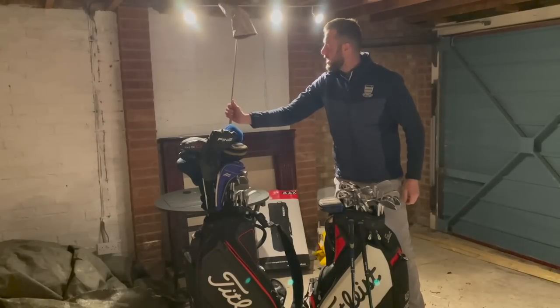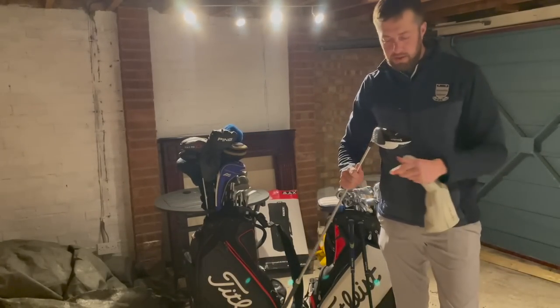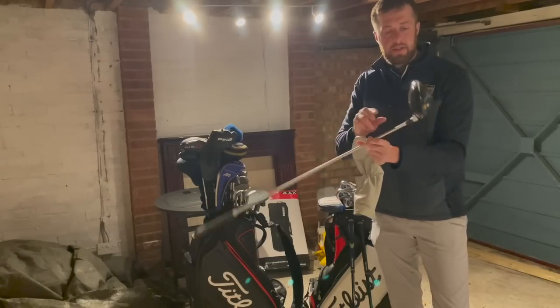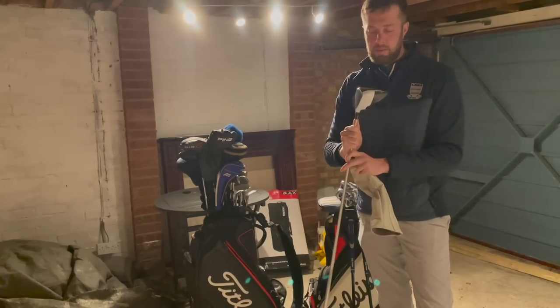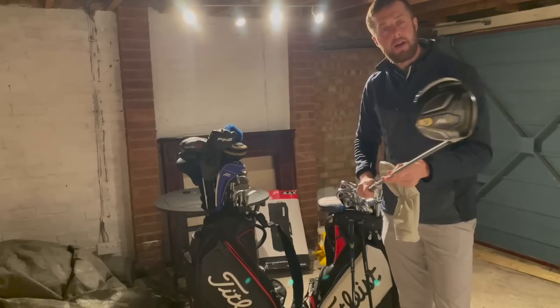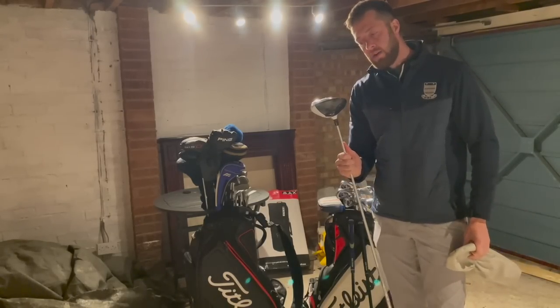We've got a ladies club here — this could suit a lady of course. We've got a TaylorMade M2 — it's an absolute beauty, look at that one. There's not a sky mark on it, it looks like it's barely been used. It looks like it's a 2016 model — I can't believe time's flying — but it's an absolute beauty of a club, high launch, it'll be 13.5 degrees with a ladies shaft.